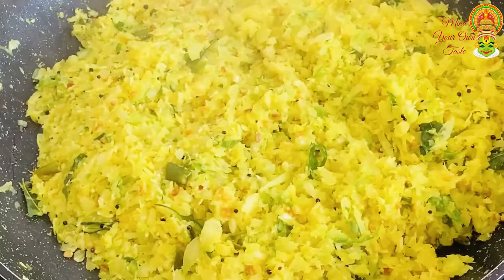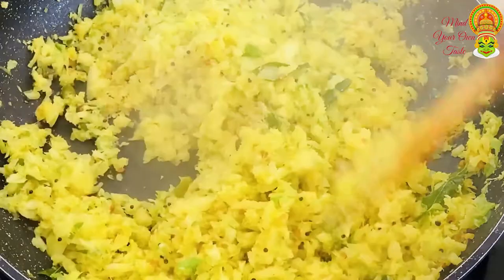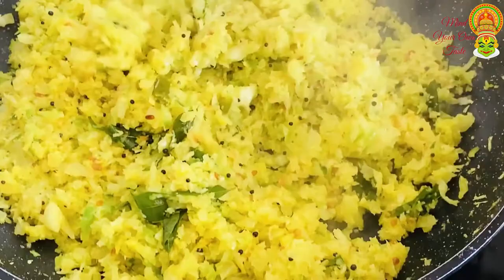Then we can already cook cabbage. I'm going to eat cabbage. Please give us the thickening of the vegetables. Please give us the chicken.